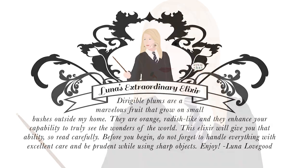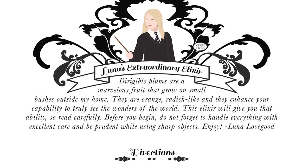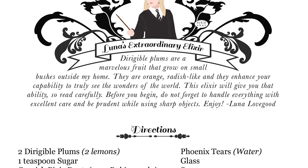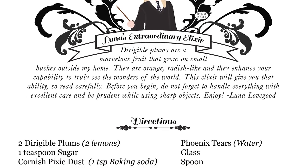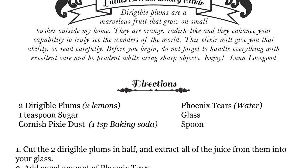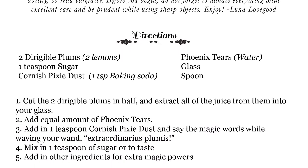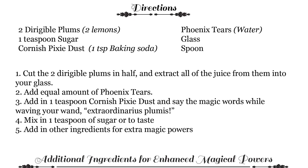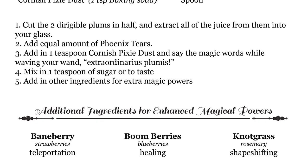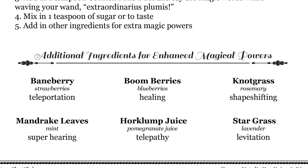So we thought it was inspiring to create Luna's Extraordinary Elixir. What we did for everyone here is we created a cool potion recipe in a PDF you can download from our newsletter and our website, stemchatclub.com. We actually found this experiment in an article from Scientific American, and then we adapted the science experiment because it was drinkable to make the potion recipe. We'll include a link below because it has a really great explanation of how the chemistry works. For the dirigible plums, we replaced them with lemons, and lemons are acidic. That is the acid and it reacts with the base, which is actually the baking soda, which is the Cornish pixie dust. Those two together create this whole fizzy lemonade slash elixir potion.